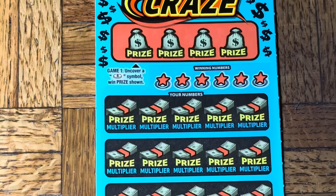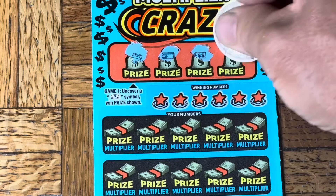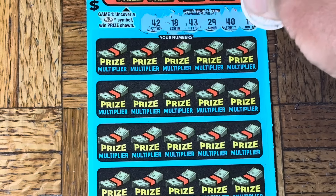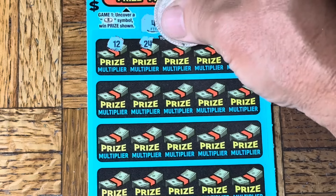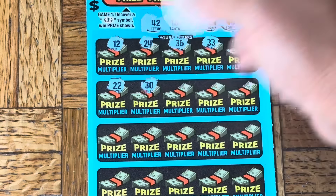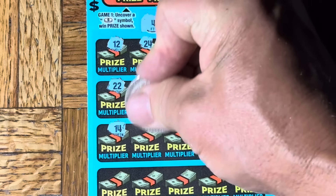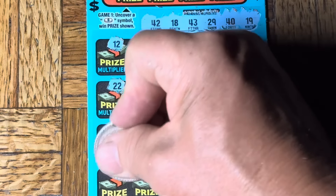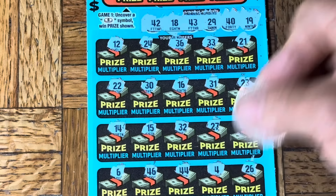On to the Multiplier Craze — no coin found. Numbers: 42, 18, 43, 29, 40, 19, 12, 24, 36, double 3, 21, double 2, 30, 16, 31, 23, 14, 15, 32, 27, 7, 6, 46, double 4, triple 4, 26 — another loser.